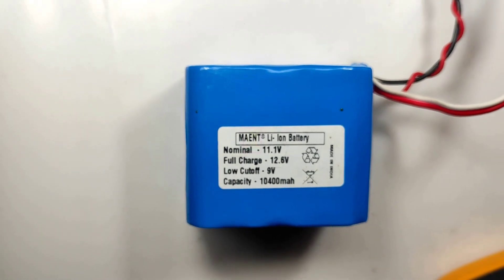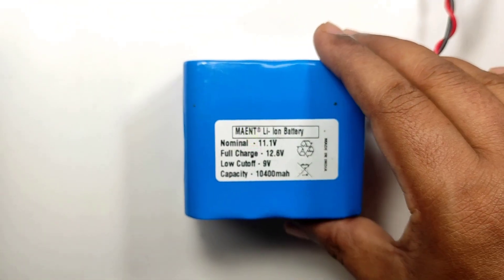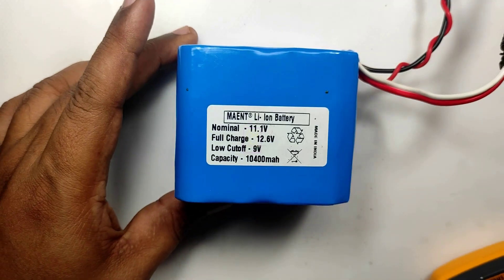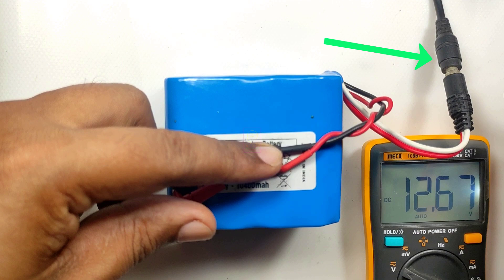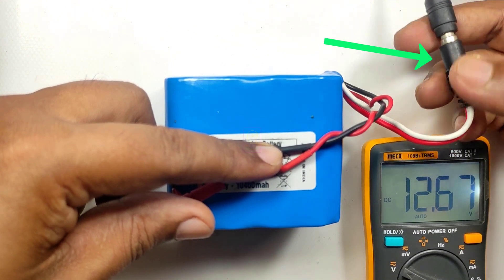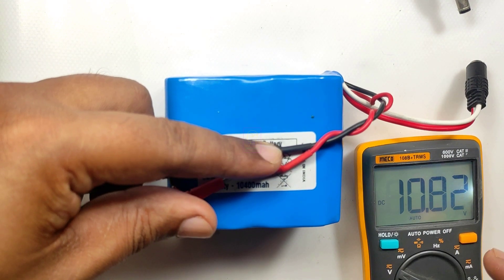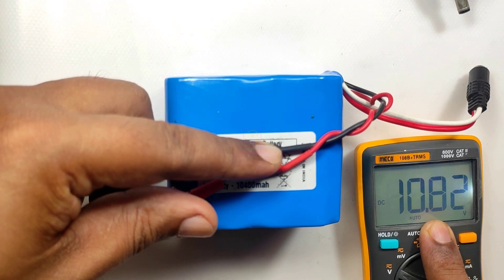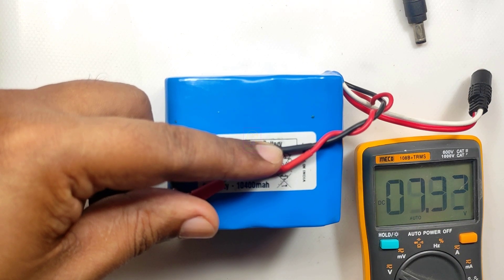Recently I noticed one problem: after fully charged, instead of 12 plus volts, the battery is showing below 11 volts. I will show you that in action. I have connected the charger and you can see the battery voltage is showing 12.6 volts. I will remove the charger now and the voltage is 10.8 volts, which means either the BMS or one or more batteries will be faulty.